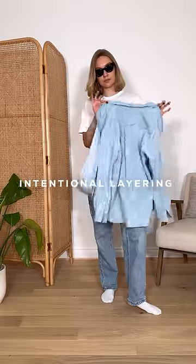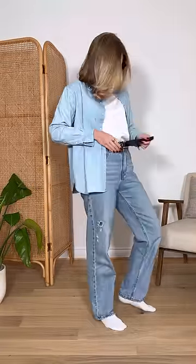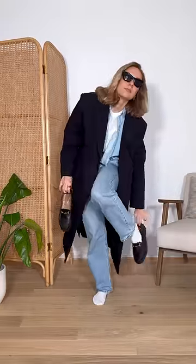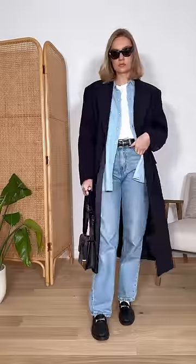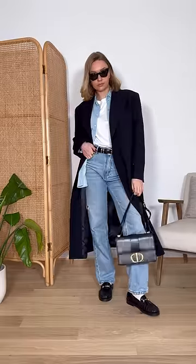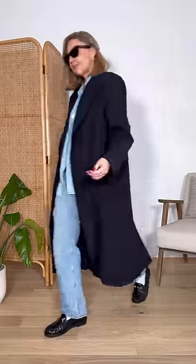Finally, intentional layering. The key is sticking with classic pieces so the outfit doesn't look too fussy. The layers need to be obvious but subtle — for example, you can see the socks underneath the jeans, and the way the t-shirt and shirt are layered underneath the coat. Make sure you're following for more style tips.